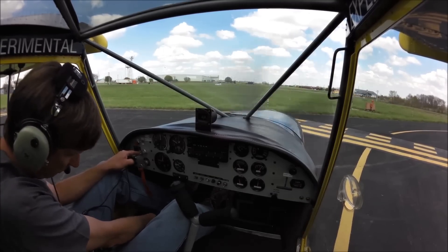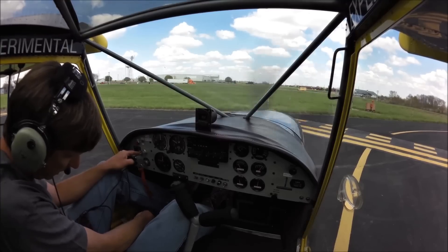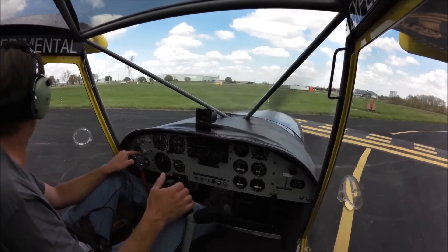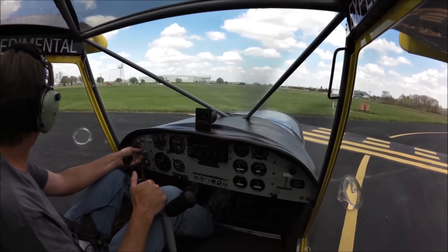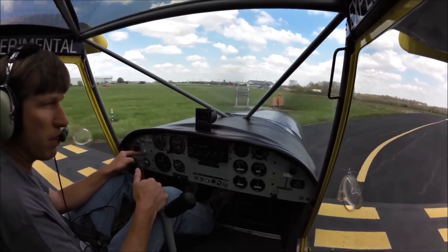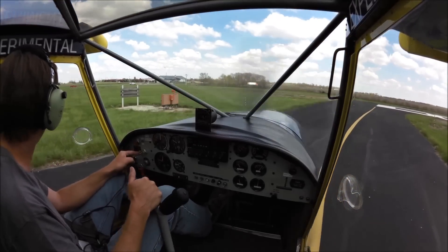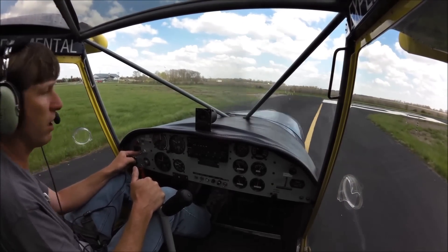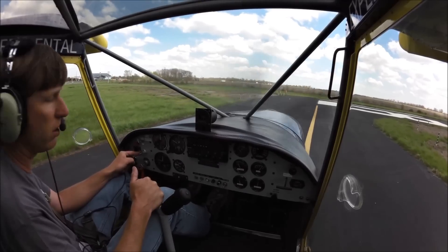So what we're going to do on the takeoff here is go ahead and go to the second setting. We have three settings and we're going to do a takeoff with the second setting. We're going to climb out, stand the pattern, bring up the flaps, enter a downwind, base to final, and then lower the flaps for full flaps on landing.